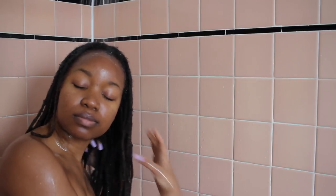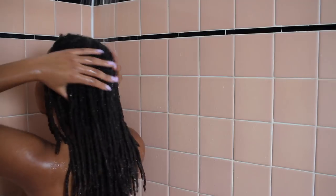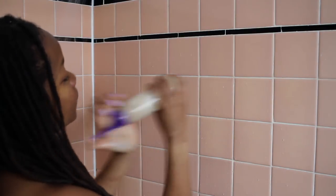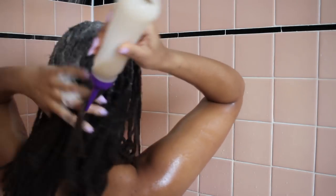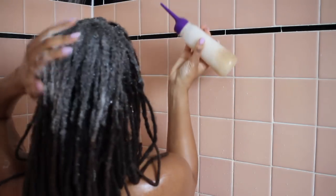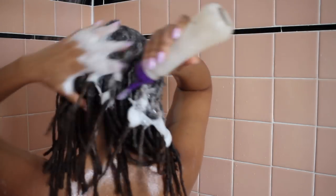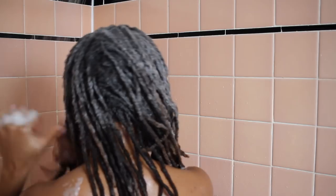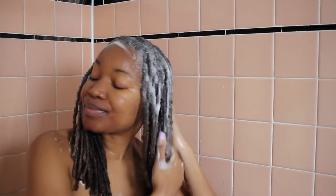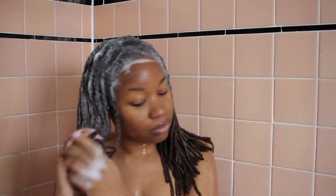When you have locks, rinsing is so important because things will get stuck in your locks — even your shampoo. Then it's time for shampoo number two. With this second shampoo my scalp is lathering up a lot more. I tend not to apply a lot of shampoo directly on the ends of my locks — I just kind of work from the top and pull everything down — because my ends tend to be very dry.